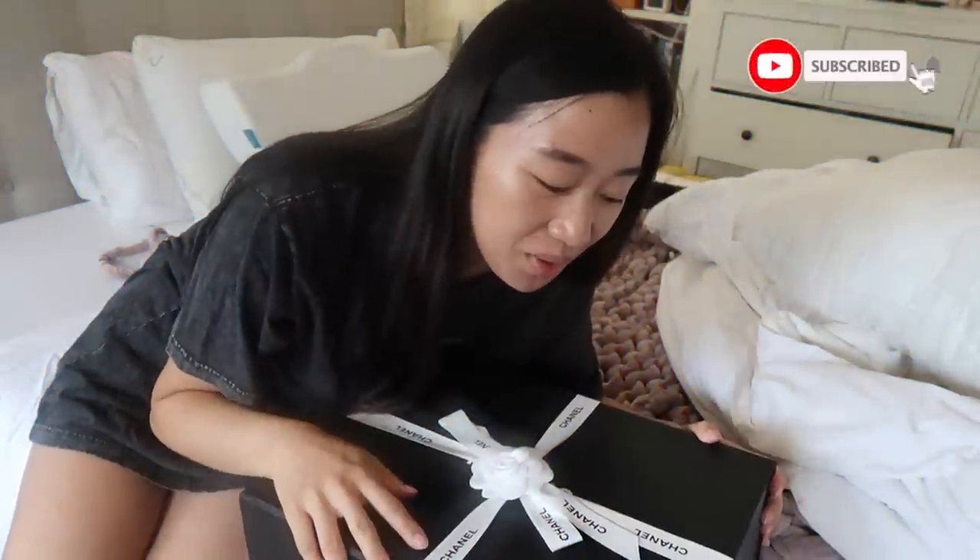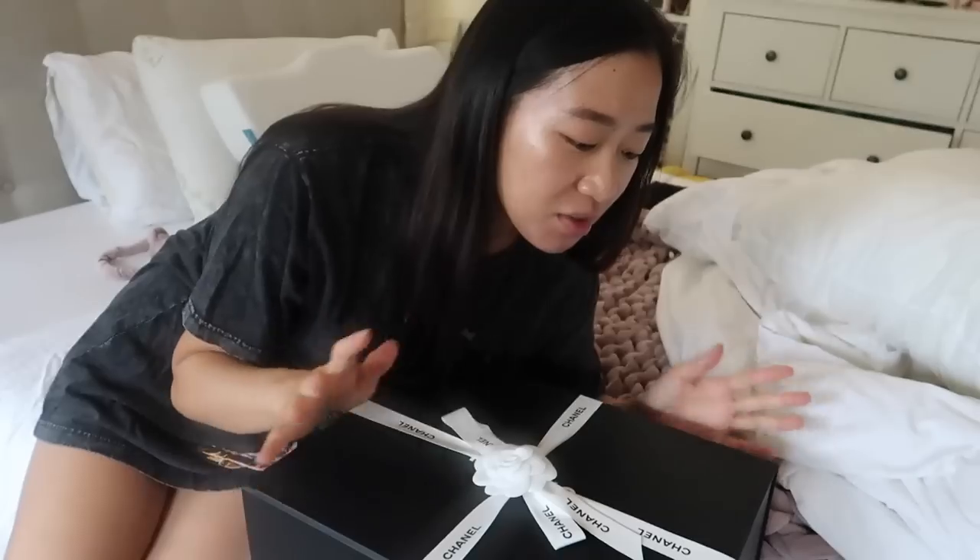Hi guys! I thought I would just do a very casual version of unboxing — I'm not gonna make a full dedicated video.